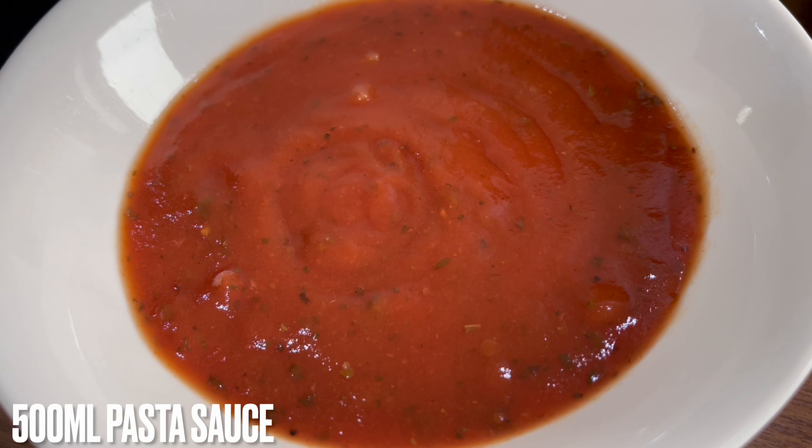To make this chicken pasta we'll need 250 grams of boneless chicken — we used chicken fillet. You will also require the ingredients listed on the screen. Remember, you can adjust the chili powder and salt as per your taste. You'll also require half a chicken stock cube.